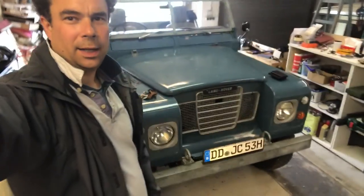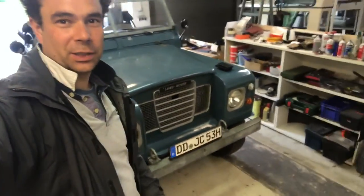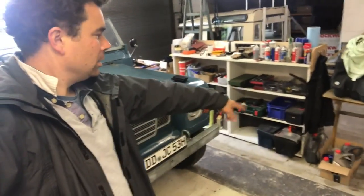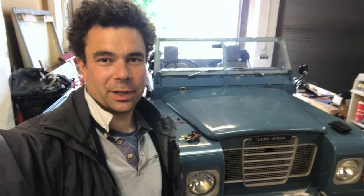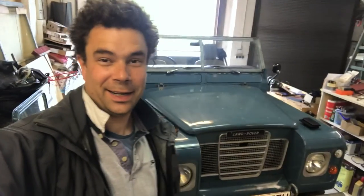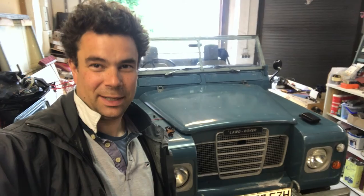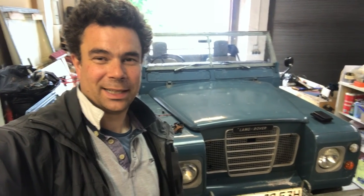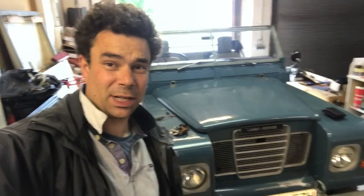Welcome back to the channel. I'm finding it a little hard to get started today but I really need to get on with the oil change on the Land Rover. I've got all the oil and the filter ready - I've had it for weeks actually. I went out for a really good drive yesterday with a friend of mine in a Series 2A, out near Dresden, just outside of Dresden, and found some green lanes - it was brilliant fun.